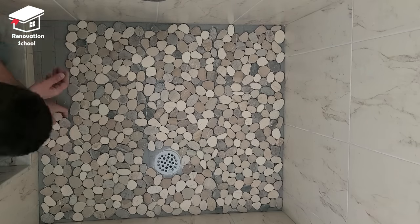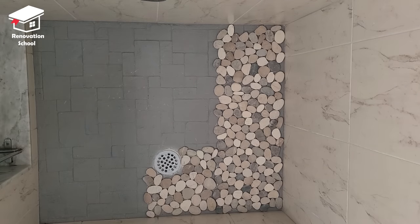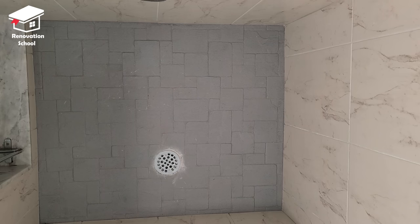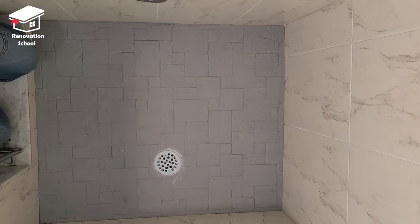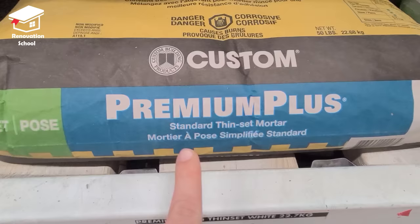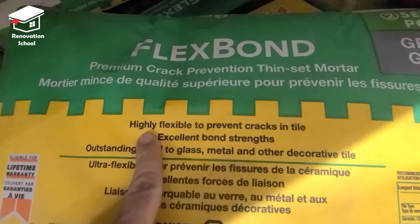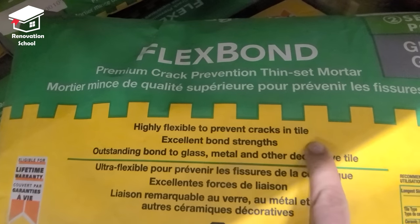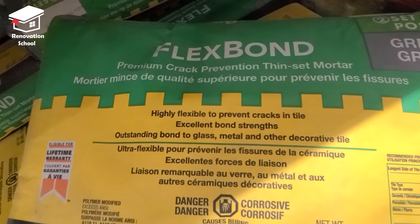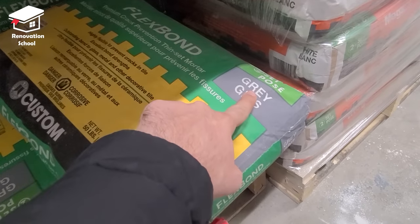Once I have my thinset ready I know exactly where every piece is going to go. I vacuum up the entire shower floor to make sure there's no debris on top. As far as thinset types, we have non-modified (sometimes called standard thinset) which is basic, and modified thinsets that have more bonding polymers — I always go with the modified type because they don't crack and give maximum adhesion. They also come in grey and white; because my tiles are a lighter color I'm going with white.